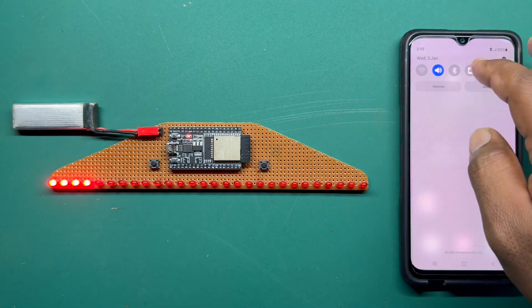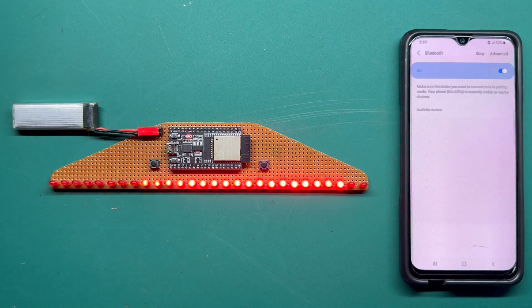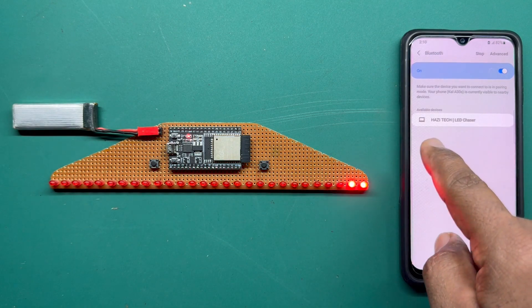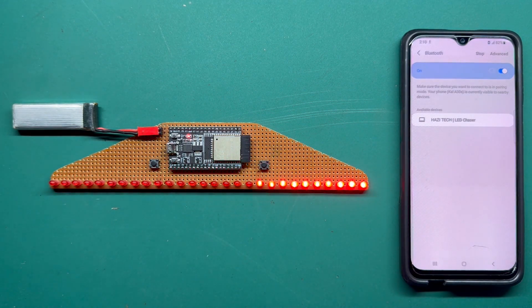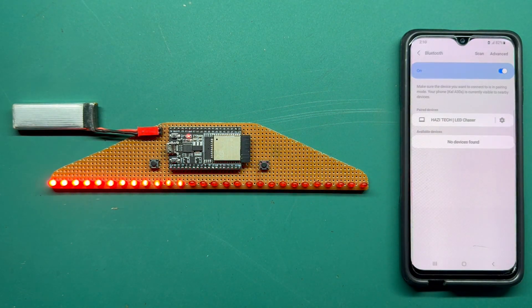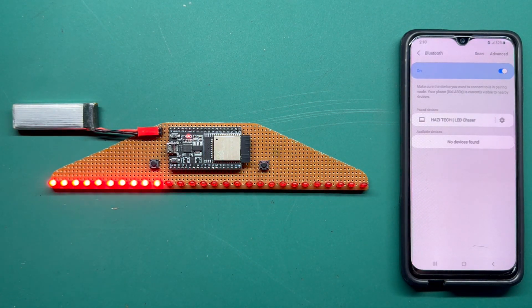Go to the Bluetooth settings and turn on Bluetooth. After a couple of seconds you will see a device called Hasitek LED Chaser — that's the ESP32 board which we have programmed with the new code. Click on it, let it pair, and click Pair. The ESP32 board is now paired with the mobile phone.